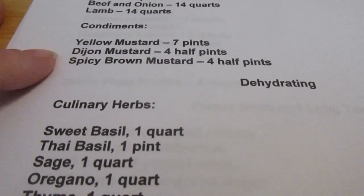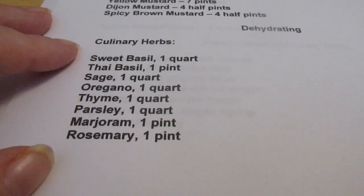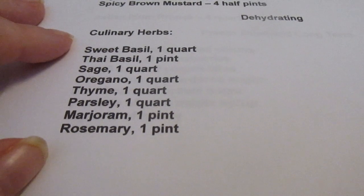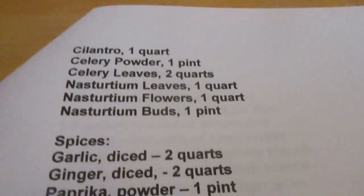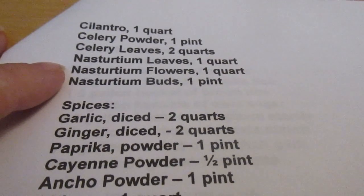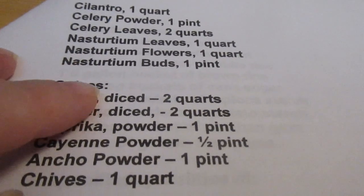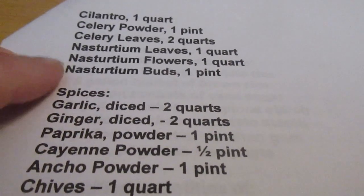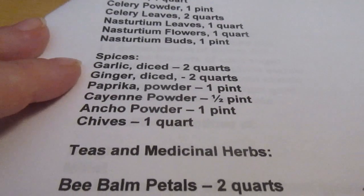Condiments I'll need to make: seven pints of yellow mustard, four half-pints of Dijon mustard, four half-pints of spicy brown mustard. For culinary herbs: one quart of sweet basil, one pint of Thai basil, one quart of sage, one quart of oregano, one quart of thyme, one quart of parsley, one pint of marjoram, one pint of rosemary, one quart of cilantro, one pint of celery powder, two quarts of celery leaves, one quart of nasturtium leaves, one quart of nasturtium flowers, and one pint of nasturtium buds. The buds can be ground and used in place of pepper; the leaves can be used much the same way. I like to rehydrate the flowers and put them on salad — they have a very tasty, spicy peppery flavor.